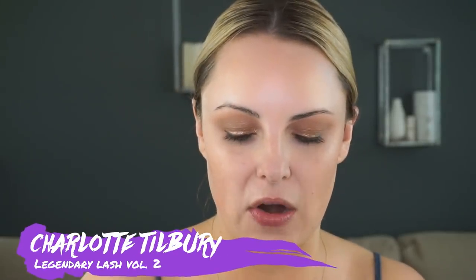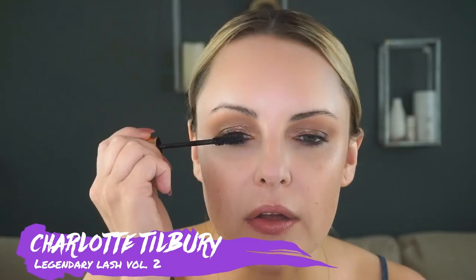Take my Charlotte Tilbury mascara — I've been wearing this non-stop. I do a couple coats. And if you want to wear false lashes, obviously go ahead and apply them now.